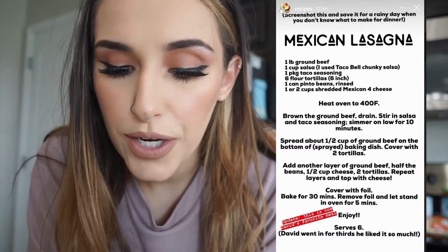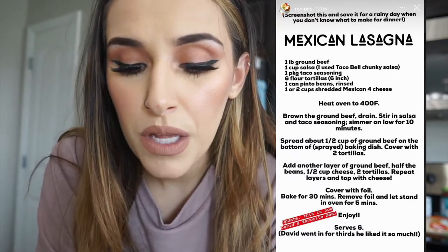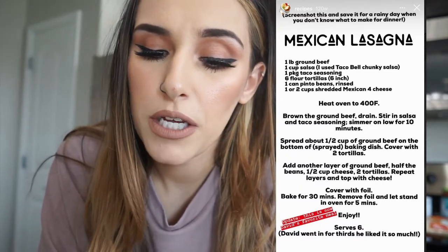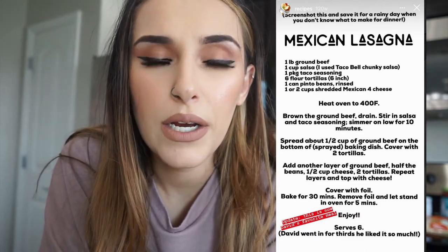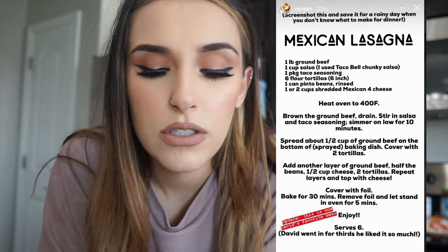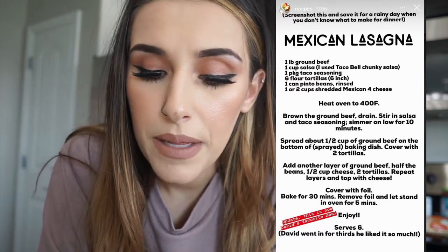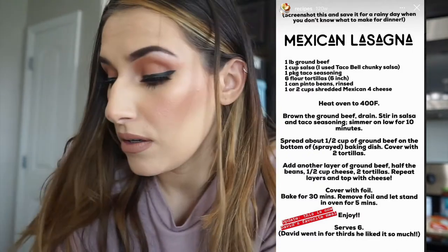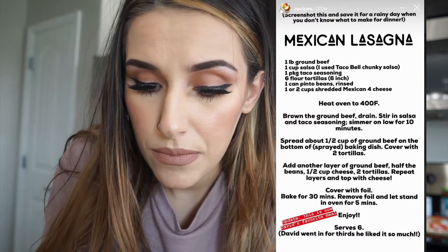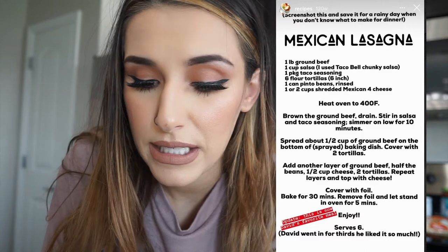It's one pound of ground beef — I'm doing ground turkey because I don't really use beef too often. One cup of salsa; she uses a Taco Bell chunky salsa, but they didn't have that so I just used regular salsa, which is actually what I always use. One package of taco seasoning, six flour tortillas (six inch), one can of pinto beans rinsed, and one or two cups of shredded Mexican four cheese.